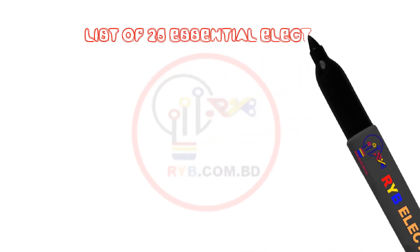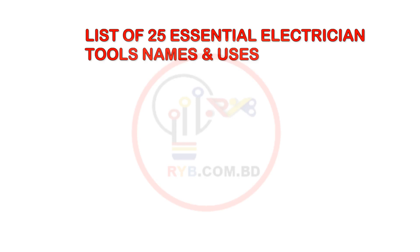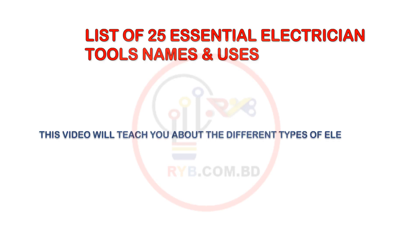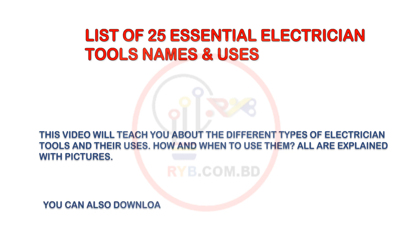List of 25 Essential Electrician Tools — Names and Uses. This video will teach you about the different types of electrician tools and their uses: how and when to use them. All are explained with pictures. You can also download the PDF file of this video at the end of it.